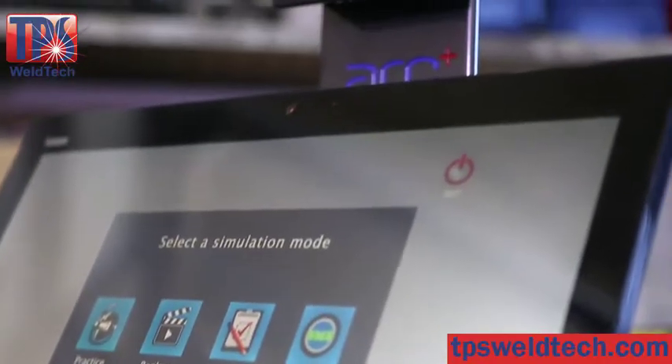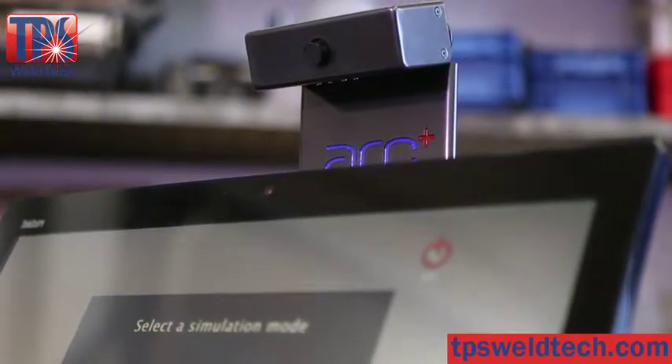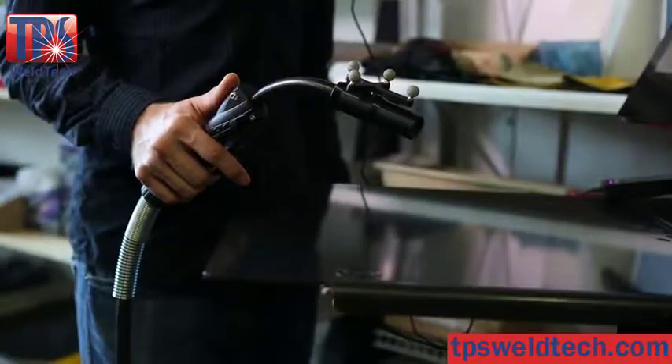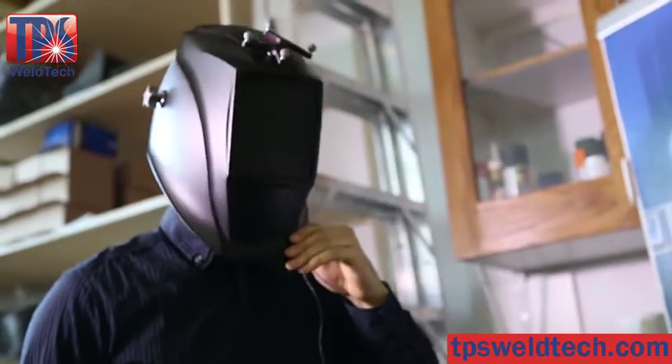It uses an optical camera for precise motion detection and no electromagnetic field interference. A touchscreen monitor makes it easy to use. A 3D helmet creates an immersive environment with no cyber sickness.